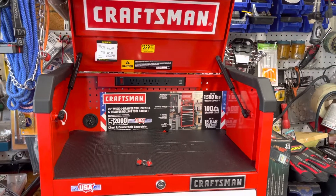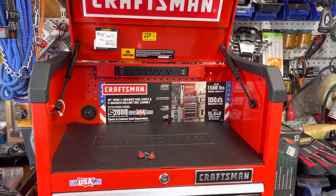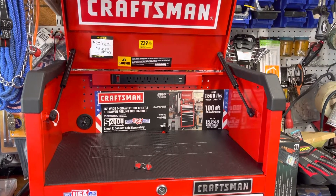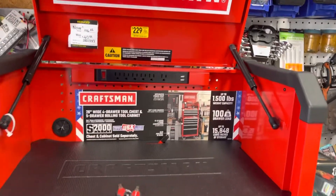Hello YouTube community. This is a quick video — the reason why is this is a Black Friday at Lowe's. I basically decided to get me this Craftsman tool. I know everybody has opinions on the quality, but this is a quick review. I got a great deal on it.